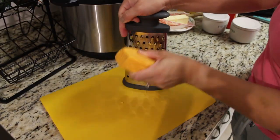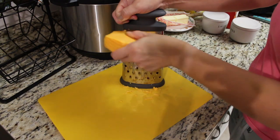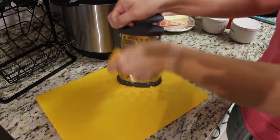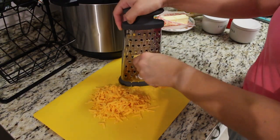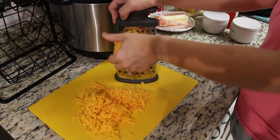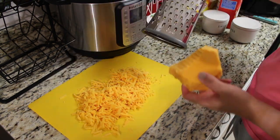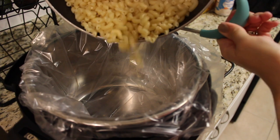The first thing you're gonna want to do is bring some water to a boil and start boiling your macaroni. Make sure that these are very al dente since they will be cooking longer in a crockpot. Now we're gonna shred up two cups worth of cheddar cheese and add our cooked macaroni noodles to our crockpot.